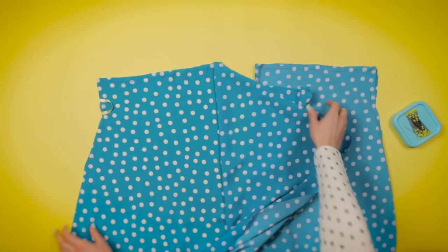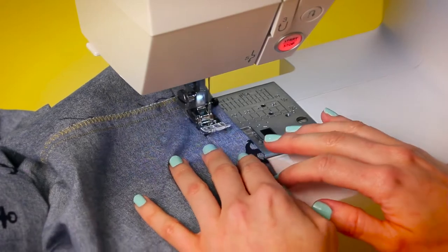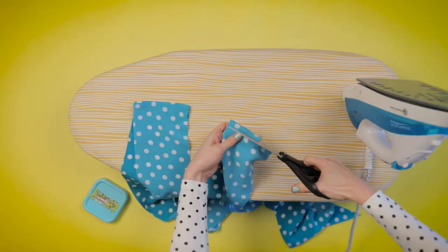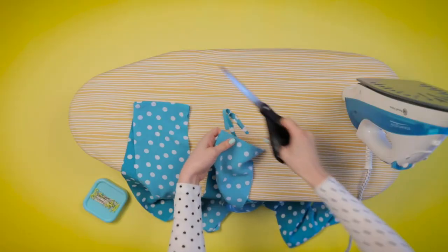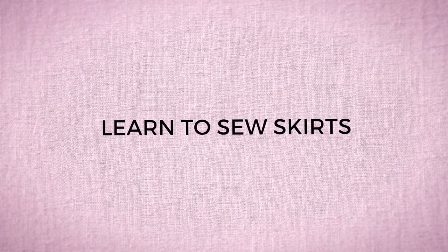If you want to start making your own clothes and need a helping hand, or maybe you've sewn a few things before and want to brush up on the basics, then I'd love you to join me, Tilly from Tilly and the Buttons, for my online class Learn to Sew Skirts.